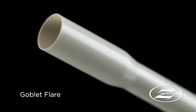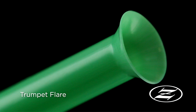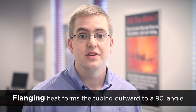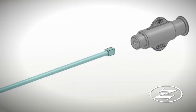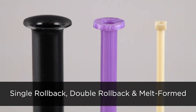We can fashion flared tubing with goblet, bell or trumpet styles. Flanging heat forms the tubing wall outward to a 90 degree angle from the machine direction of the tube. Flanged materials are often used for applications with overmolding due to the strong mechanical bond created between the flanged tube and overmolded fixture. Zeus produces flanged tubing in single rollback, double rollback and melt formed profiles.